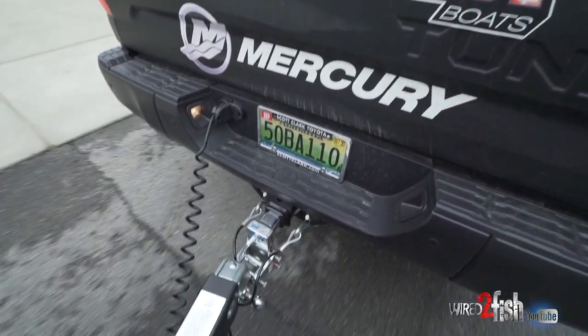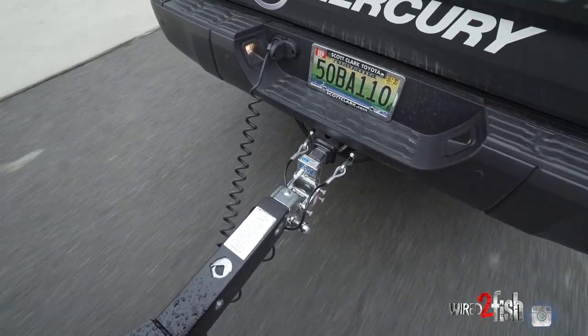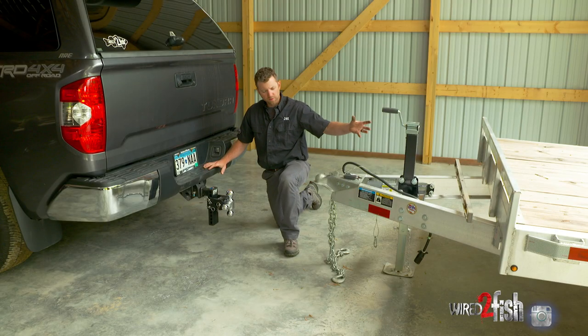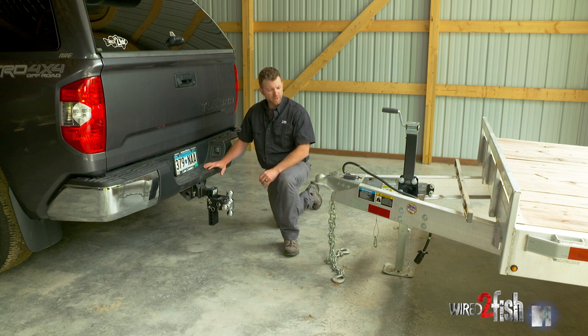The second thing you want to take note of is towing a level trailer. This is going to change based on tongue weight and capacity, how much gear you have in the bed of your truck, and what the load is going on the trailer. But generally speaking, you want a level trailer while you're towing, and if you can't be perfectly level, I always try to choose to be slightly up. Those trailers that are nose down generally have a bad attitude and don't tow nearly as nice as a level or a trailer that's slightly high in the front.